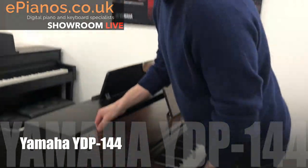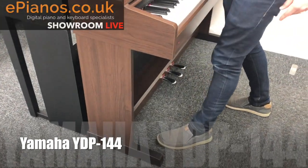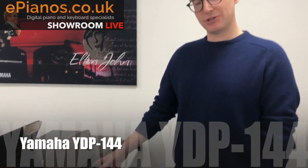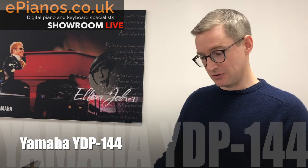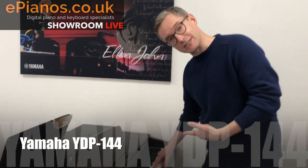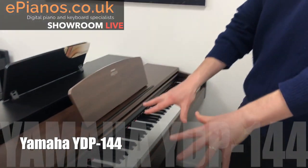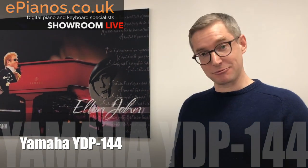This is only in the region of five or six hundred pounds, so you can get something that has the full amount of keys — this is 88 keys wide. They're even weighted, so they feel like a piano to play as well, and for the money it actually sounds really, really good. Have a listen — I'll just pull up the chair and have a play.